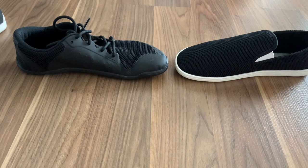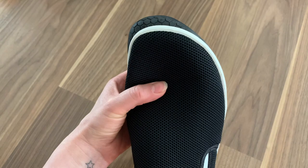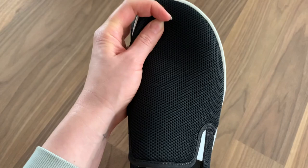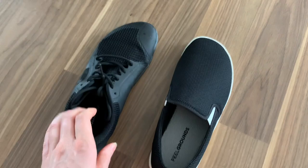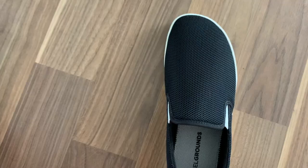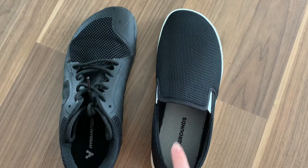They both have a zero drop, but when you look at them from the side — what would you rather wear to be stylish? Definitely the Feel Grounds. For those saying Vivo Barefoot seems more foot-shaped or wider — these ones are actually pretty much identical, and the Feel Grounds are maybe even a little bit wider. I think the difference is due to the stitching and different fabric, which makes the Vivo look more foot-shaped. These are two very different types of shoes, but if you're concerned the Feel Grounds aren't as wide or foot-shaped, you're wrong.